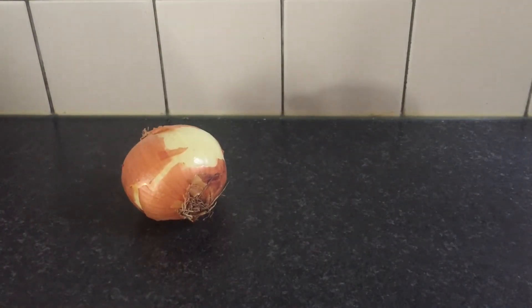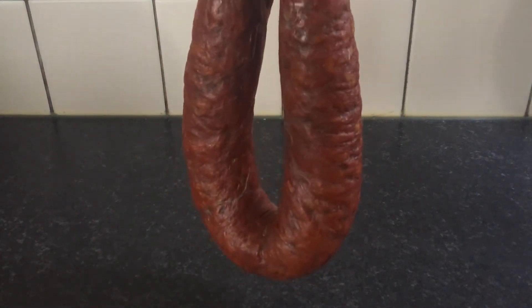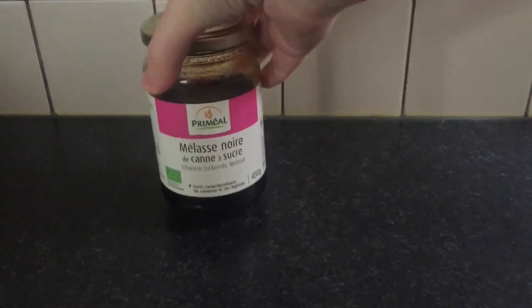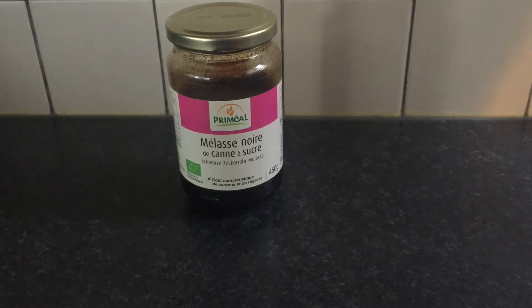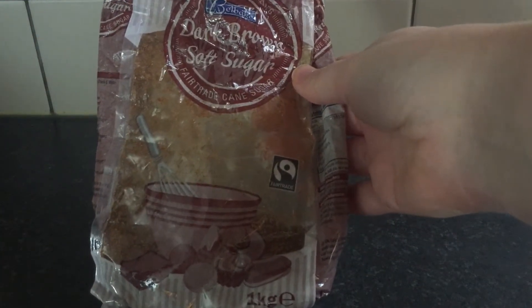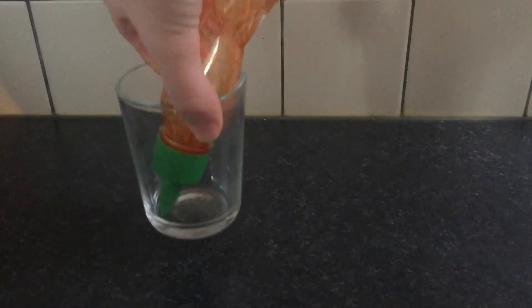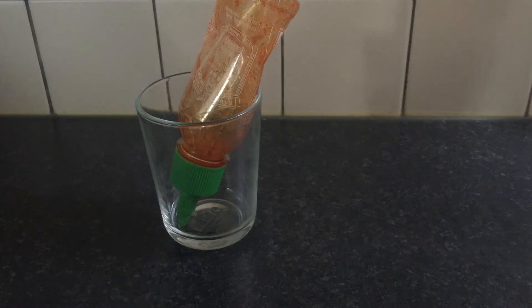You need one large onion, finely chopped. One chorizo sausage, anywhere between 225 and 390 grams is perfectly fine. A third of a cup of treacle, a third of a cup of brown sugar, two tablespoons of Dijon mustard, one tablespoon of Worcestershire sauce, and one tablespoon of hot chili sauce — mine is getting a bit low so I'm going to top it up with some chili flakes.